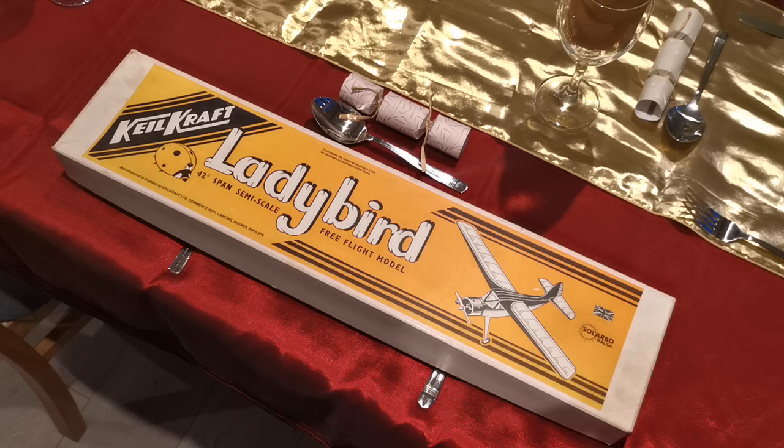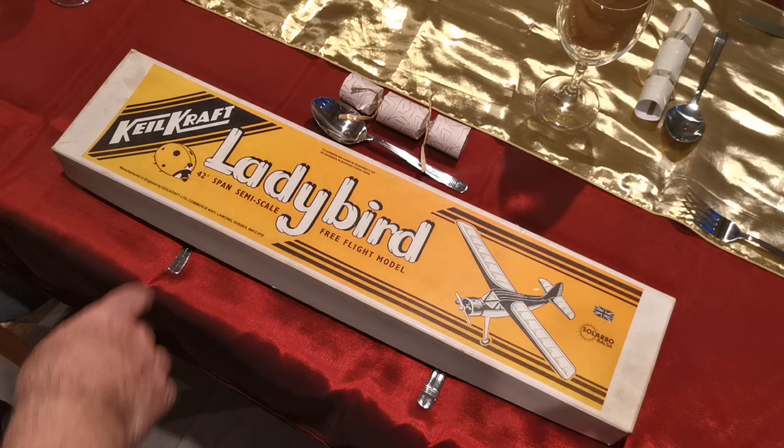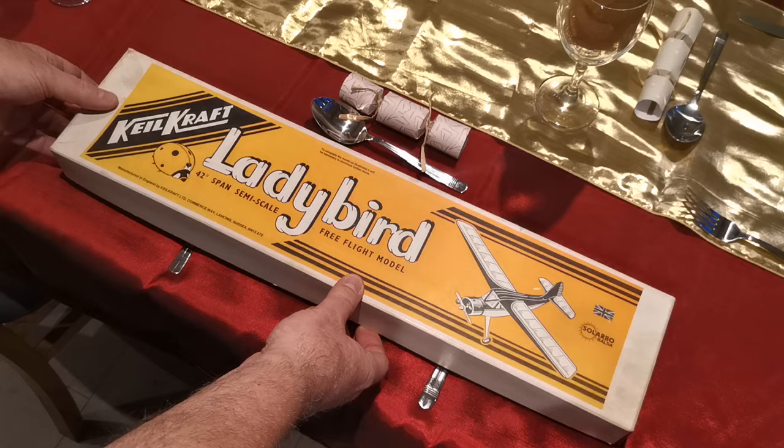As you can see, it's an old Keelkraft kit — a Ladybird. It was kindly handed on to me from a club member, a friend. It was his father's, and he said he'd started it but was never going to get it finished and was unlikely to build it, so he's passed it on to me. I think that's a lovely gesture. It's actually a free flight model, although I will be building it as a radio assist model — 42-inch span, semi-scale.